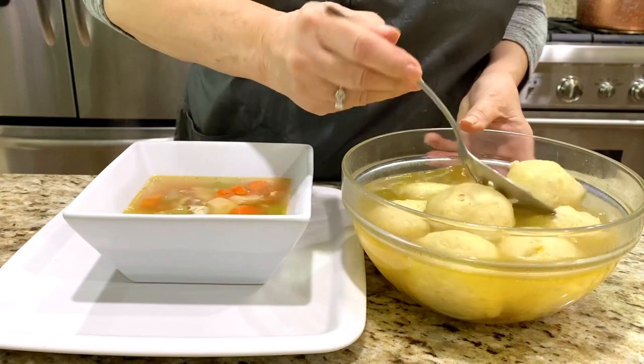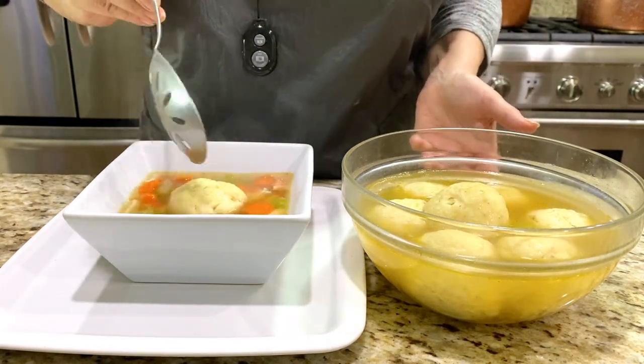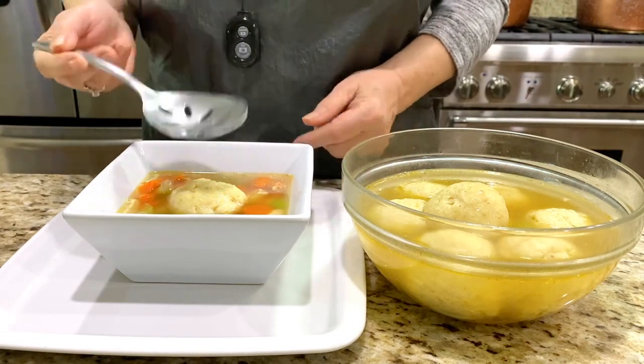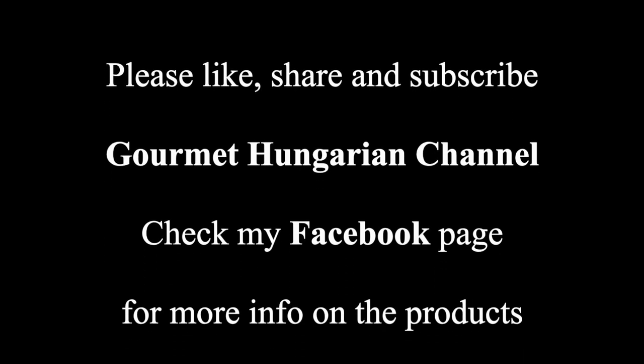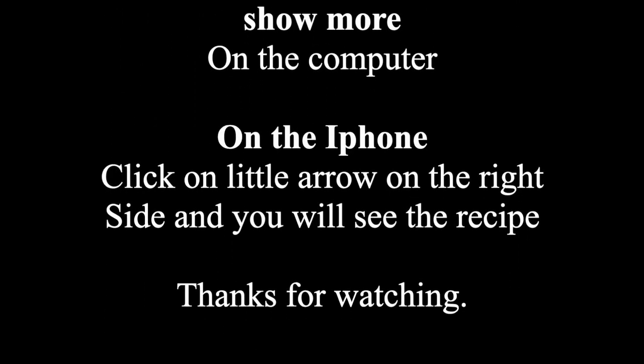The soup is ready. One matzo ball goes in here. I am telling you, it's delicious. I hope you like it and you make it.